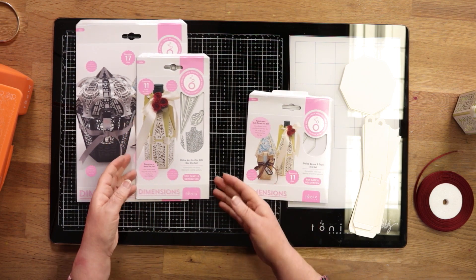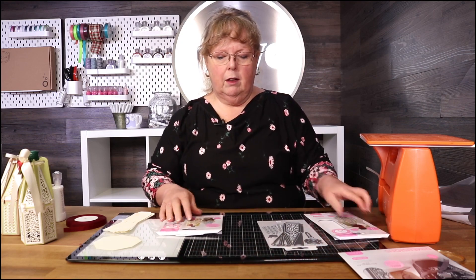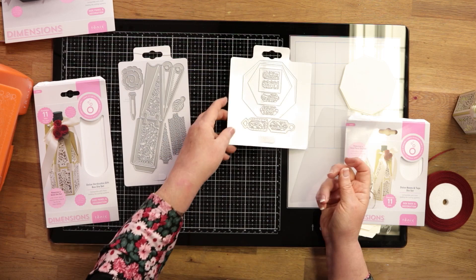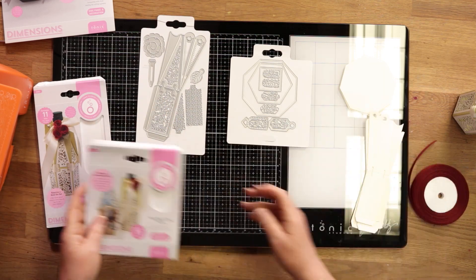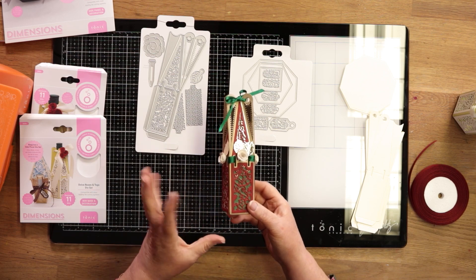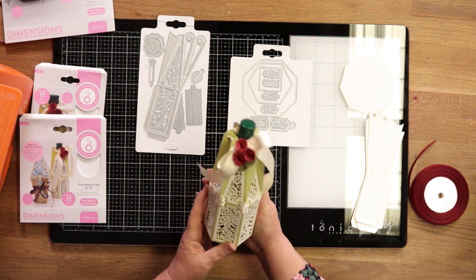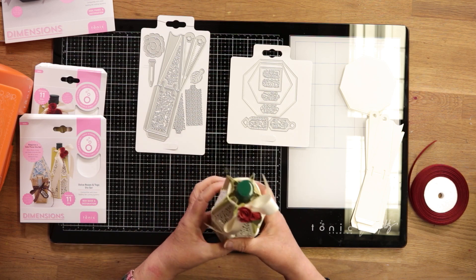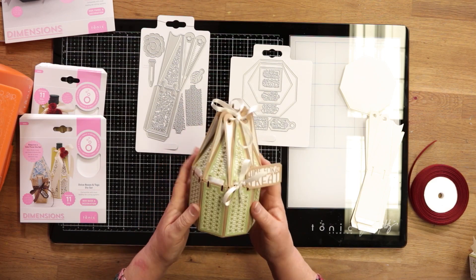So to start with I'm going to show you how to make the Vidicchio box. Let me just open the dies out for you so you can see what we've got. These Vidichcios can be made in either a four-sided box, six-sided box, or an eight-sided box. Obviously the more sides you've got the bigger the box. The four-sided box is nice for a little bottle of infused oils and things like that. The six-sided box holds mini bottles of wine, or filled with sweets would be equally nice. And then your eight-sided box gives you a bigger base, so that allows you to have a larger present.